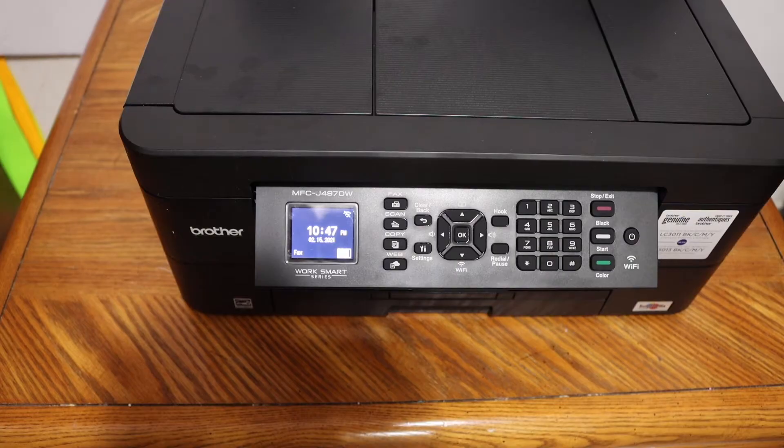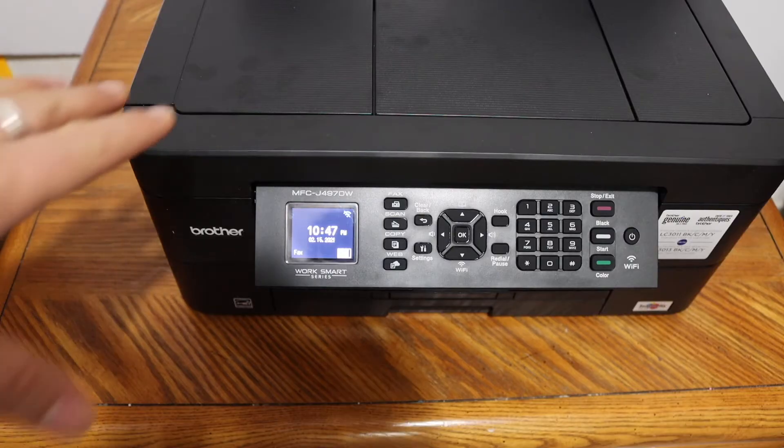Today's video is regarding the Brother printer MFCJ 497DW. I am going to show you how to find the WPS pin number of this printer.